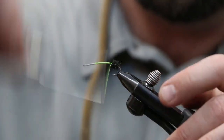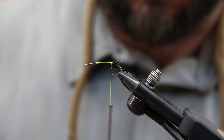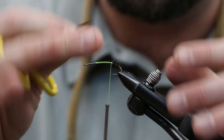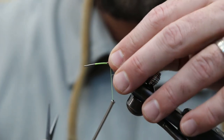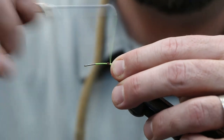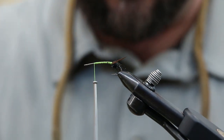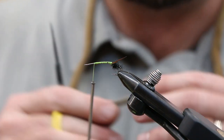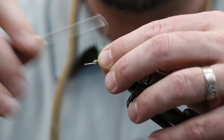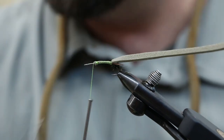Next we're gonna do the tail — we're doing some goose biots in brown. What you want to do is get these reversed against each other, kind of splayed out. Go ahead and split the hook, get one on each side. Bring your thread forward. Next we're gonna do our body and we're using Rainy's foam here — it's olive and has that good Skwala look. It's nice and squishy so it's gonna compact really well when we tie it in.